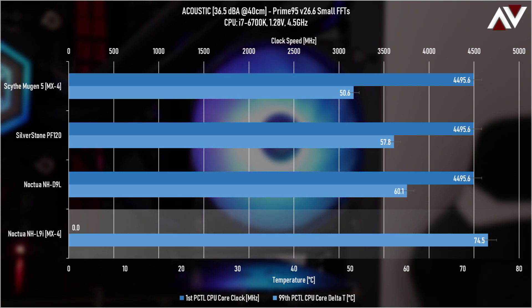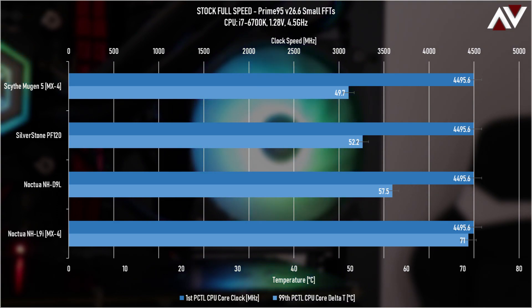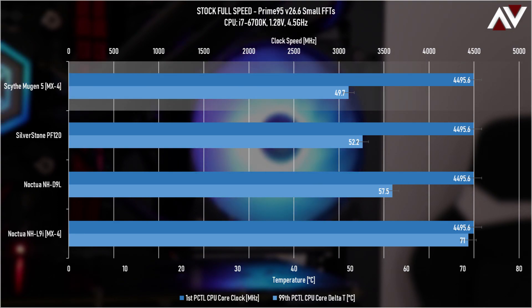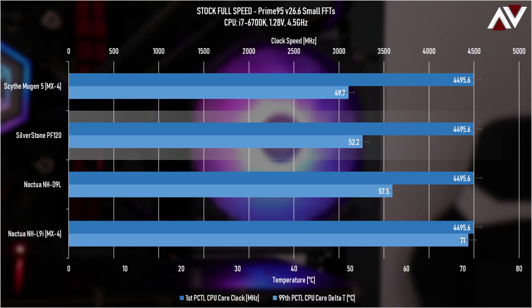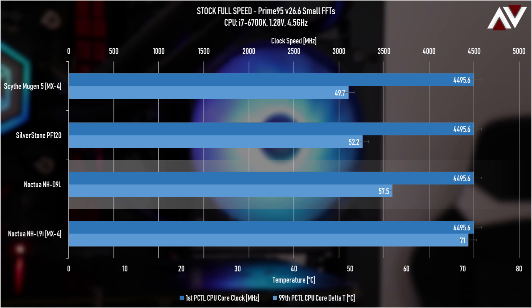The L9i didn't finish the acoustic test as the fan wasn't spinning fast enough. Moving to the stock full-speed Prime95 test, the Scythe Mugen 5 does a little bit better — about a degree improvement. The Silverstone PF120 gets a huge thermal boost from maxing the fan from 45% up to 100%, while the NH-D9L didn't improve as much since it was already running near full speed at 75%.